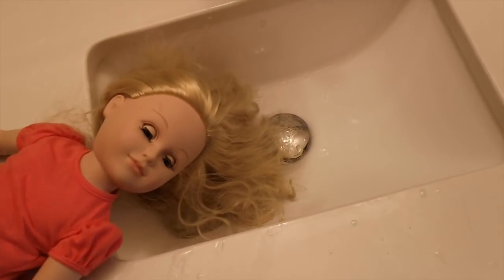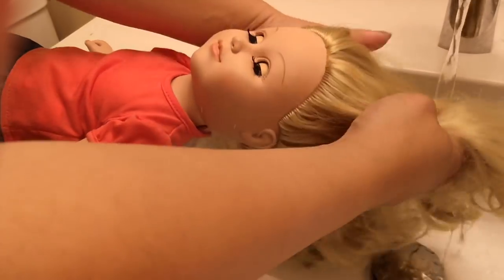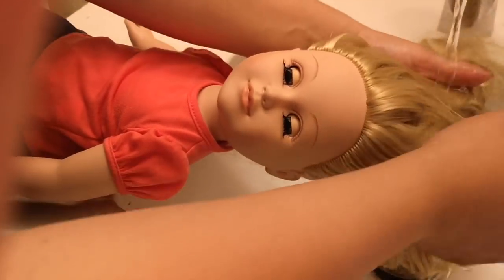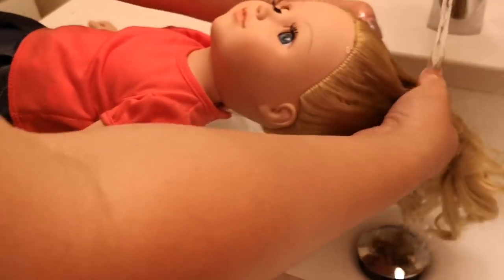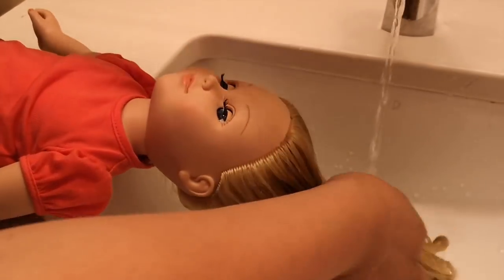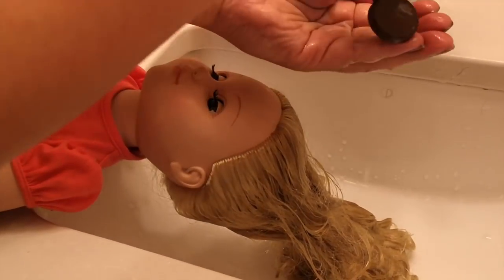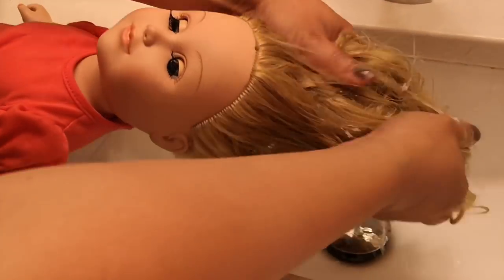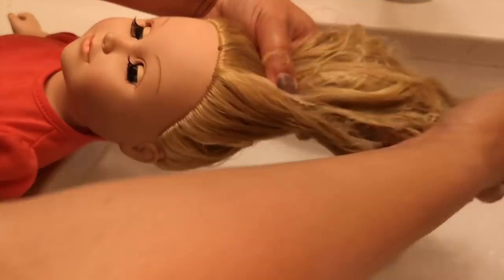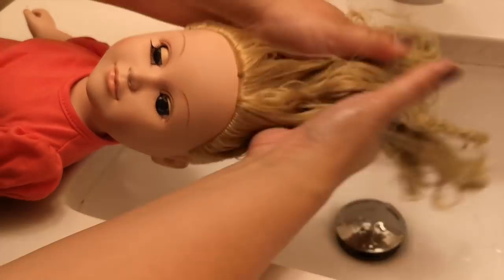First I'm going to wet her hair with some cold water. Then after I wet it a little bit, I'm going to use a little bit of conditioner and work it all the way through. You want to make sure to run your fingers through all of her thick hair.